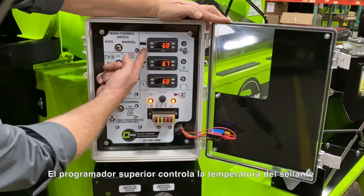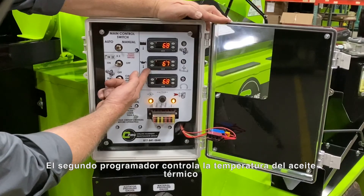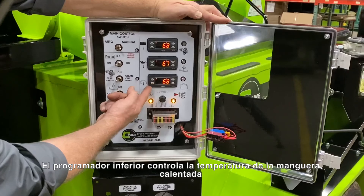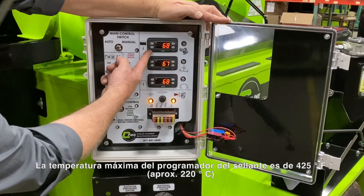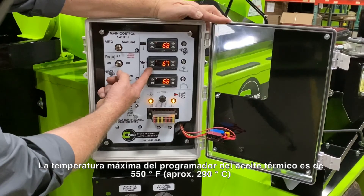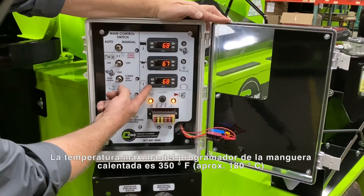The top controller is a sealant material temperature controller. The second controller is the heat transfer oil temperature controller. The bottom controller is the heated hose temperature controller. The sealant material controller max temperature is 425 degrees Fahrenheit. The heat transfer oil controller max temperature is 550 degrees Fahrenheit. The heated hose controller max temperature is 350 degrees Fahrenheit.